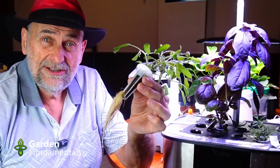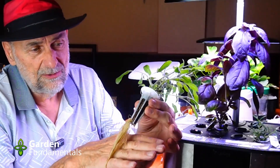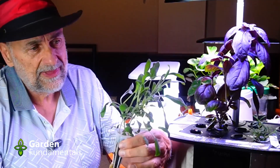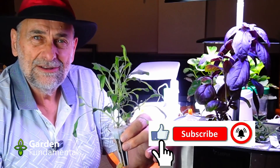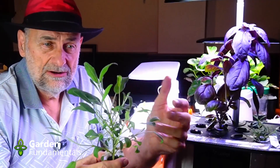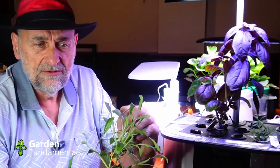Here's the sage. It's doing really well — got a nice root system and good growth on top. Smells lovely. I've had sage before in hydroponics, and it's a pretty easy grower.